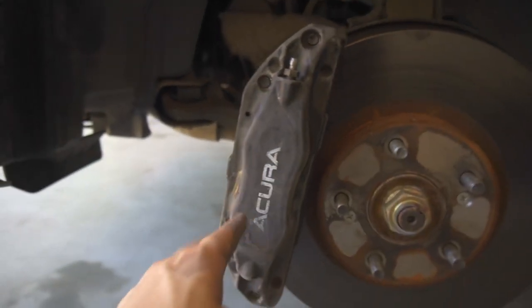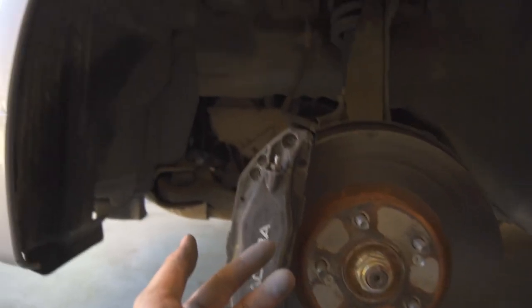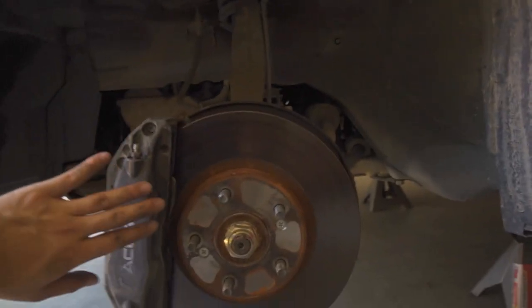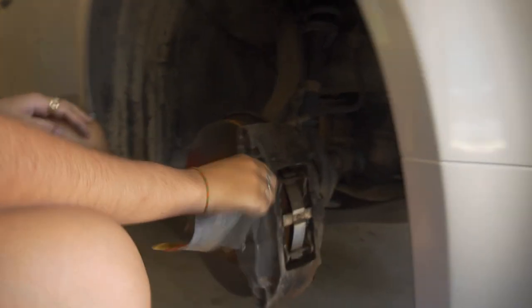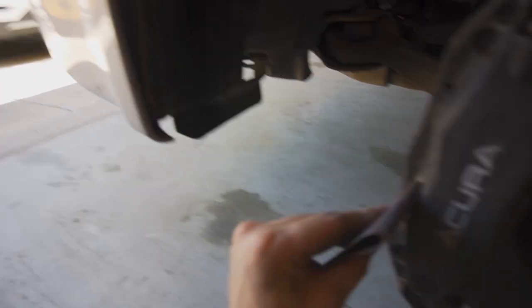So far it looks pretty good — it's pretty smooth. There's still quite a bit of clear coat remaining in some areas, so let me try a grittier sandpaper to break it down a little more. Overall it's coming out pretty smooth. As long as it's smooth, we won't see the imperfections in the final color. Let me try this grittier sandpaper and see if it'll do anything more.